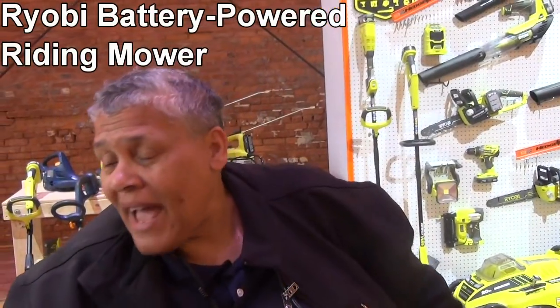So folks, this is the Ryobi riding mower, and it's got up to two hours on a single charge — up to two acres of cutting on a single charge. Two acres, folks! I'm taking it for a spin.